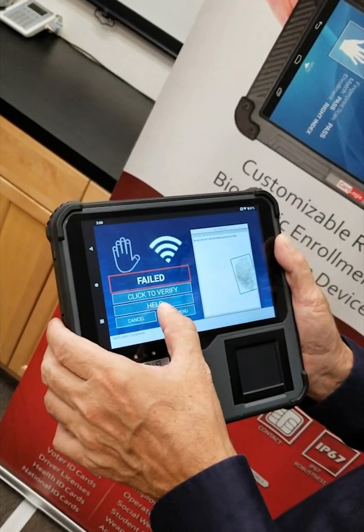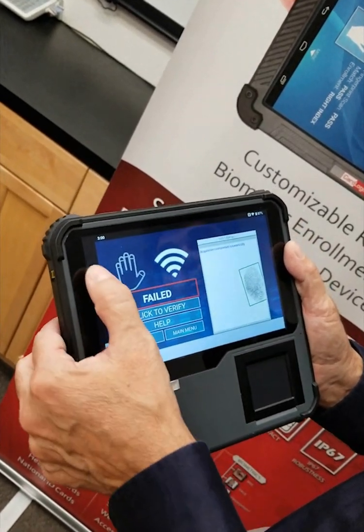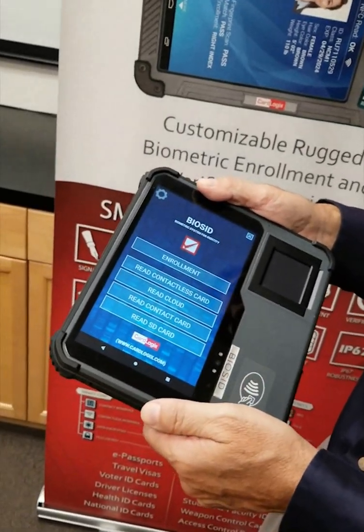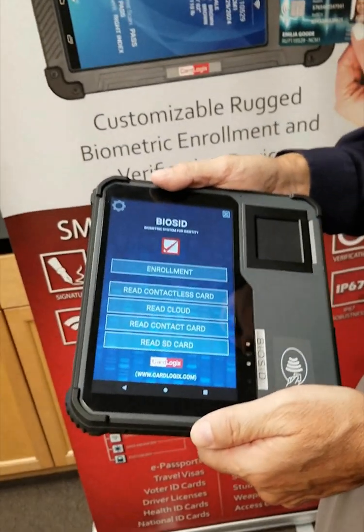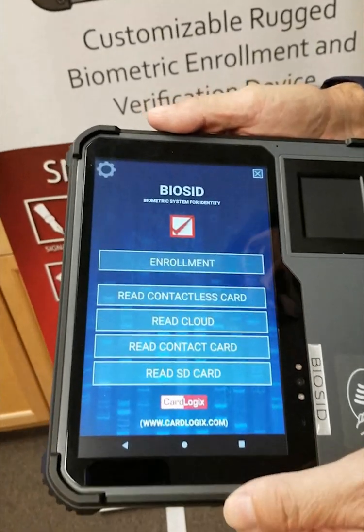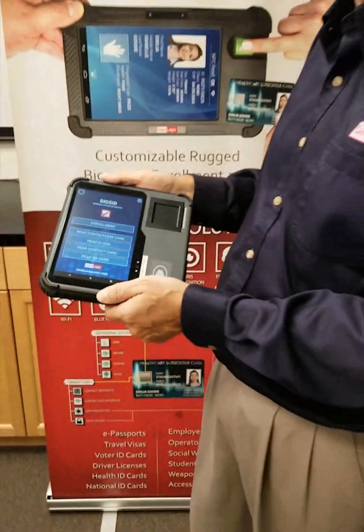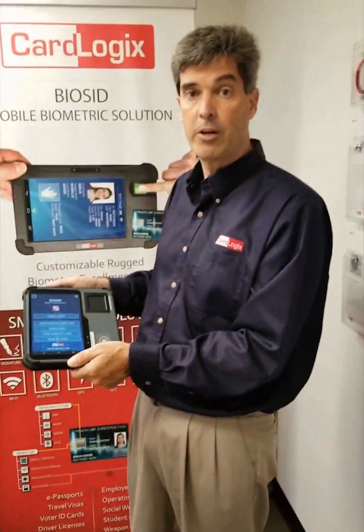I go back to the main menu, back to the previous screen, all the features, and back to the main menu. All this — I can enroll a person within two minutes. Thank you for listening, and I hope you'll contact us at CarLogix if you need more information about our device. Thank you.